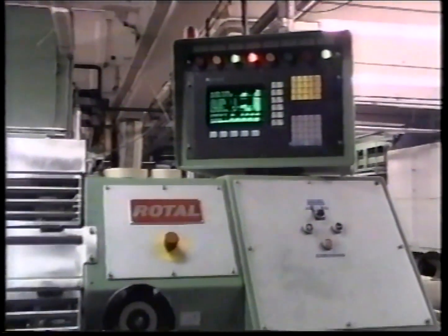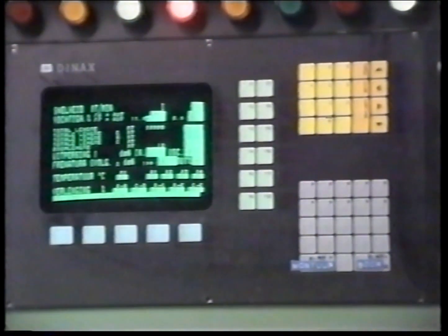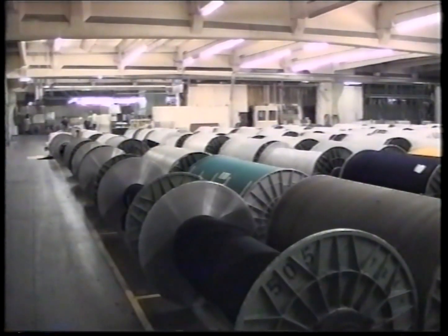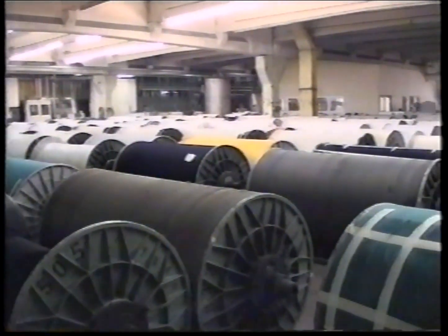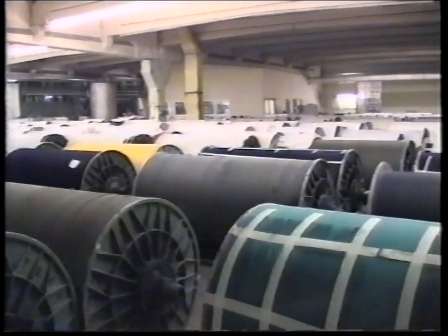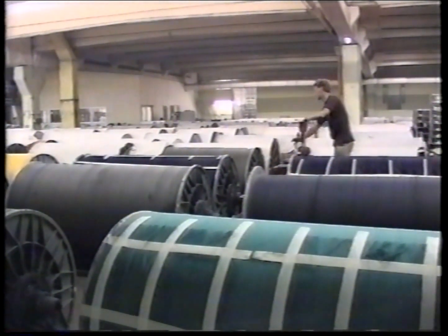The dyed and strengthened yarn is pulled onto weaving beams. While waiting to be woven, they are parked. This intermediary stock of ready beams, in many different qualities and colors, ensures great flexibility. This enables the company to react swiftly to customers' orders.